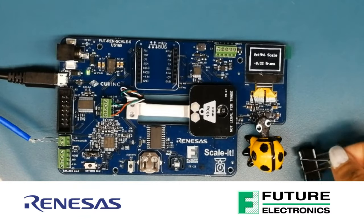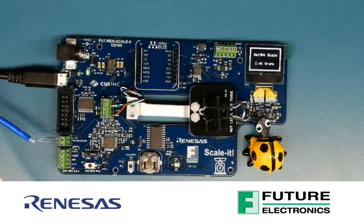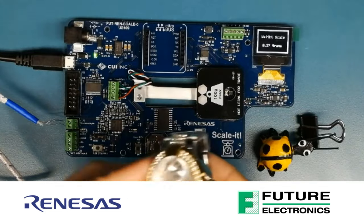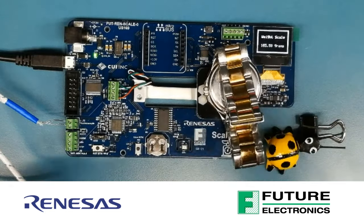How can you add industrial sensing and signal processing to your design projects? Learn more in this episode of TechVentures, where I introduce you to the Scalit Board, a development platform designed by our System Design Center featuring Renesas's RX23E-A microcontroller.